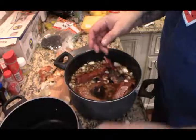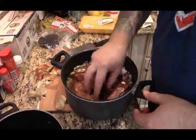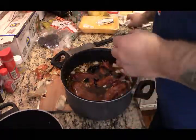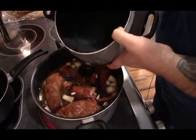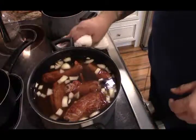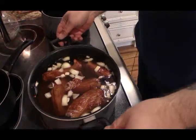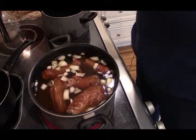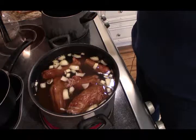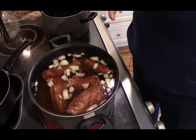I'm gonna add more water to this. On the other burner I put a pot of water, because as the water volume goes down from being boiled away or from the beans soaking it up, you want to replenish it with hot water. This way it doesn't shock the pot and you don't have to wait for it to come back up to a boil.